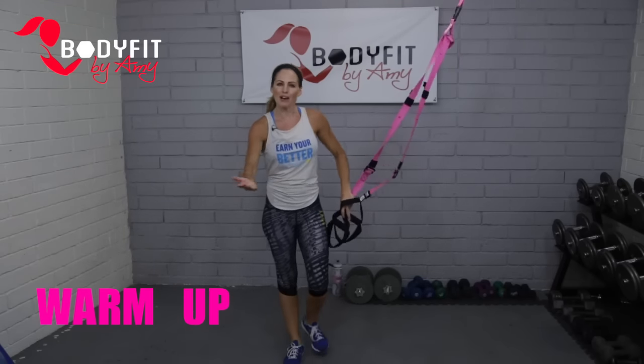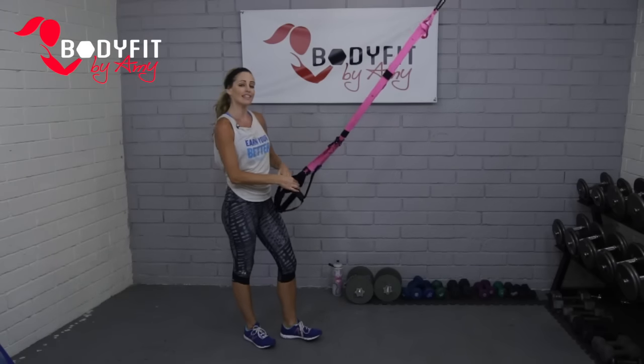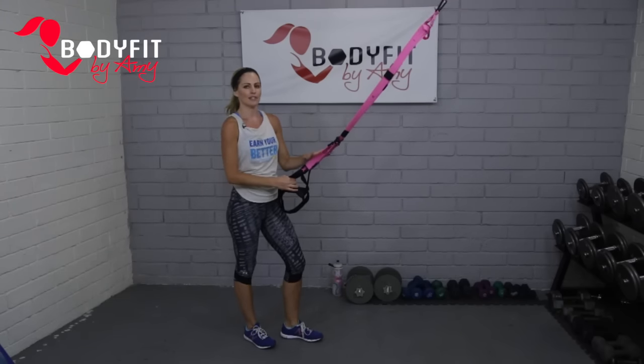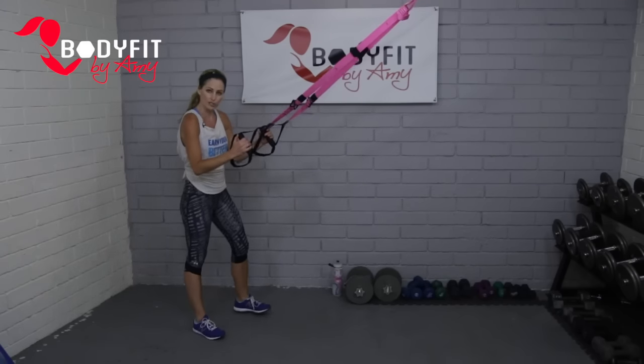So that's about all we need for the warm-up — we just want to feel the blood's flowing and everything's loose. Let's start with our TRX squat. Very basic exercise with a million variations. We're going to start with just your two-legged squat.